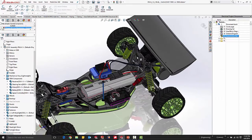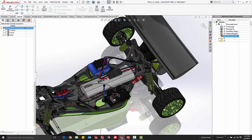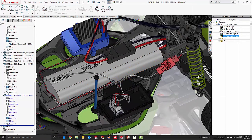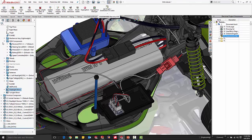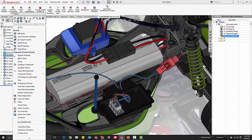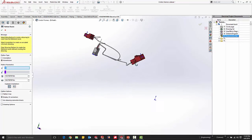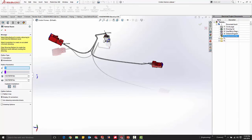Route harnesses is what we're here to do. I've already grouped some wires into harnesses — those are the ones with a common covering. We've got a central harness, headlight harness, and taillight harness. I'll concentrate on the central harness. Here it is in an isolated view — central harness, headlight harness off to the right, taillight harness off to the left, and the receiver.